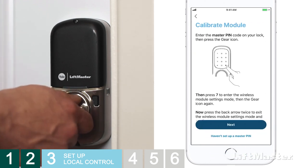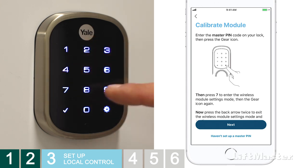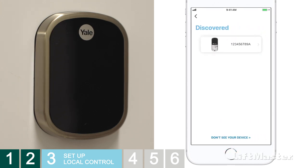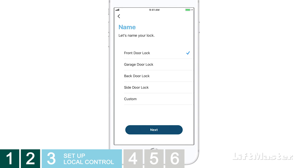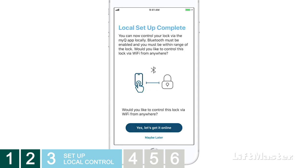Tap Next. Manually make sure your lock is in the locked position. For a deadbolt lock, touch the screen to make the numbers appear. For both lever and deadbolt locks, enter the master pin code, then press the gear icon, press 7, press the gear icon again, then press the red back arrow twice. The lock will respond. Tap Next. The app will work on discovering your lock, and your lock's 10-digit serial number will show up on the Discovered screen. Tap the lock, name it using a pre-named option or a custom name, tap Next, and your lock will be added to your account. Local setup is complete.